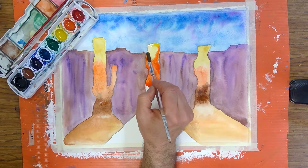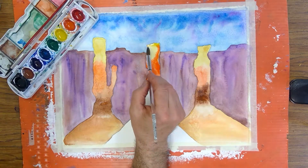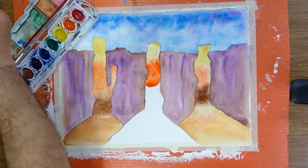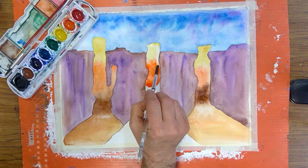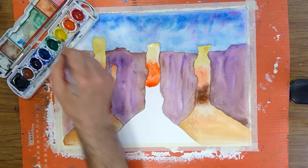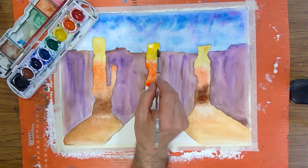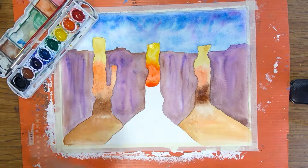Let's pull a little bit of that out. To do this, I'm just taking a brush, rinsing the paint out of it, and then pulling the extra pigment out like that. That'll allow me now to go back in and hopefully get some more yellow in there, then blend on the edge.